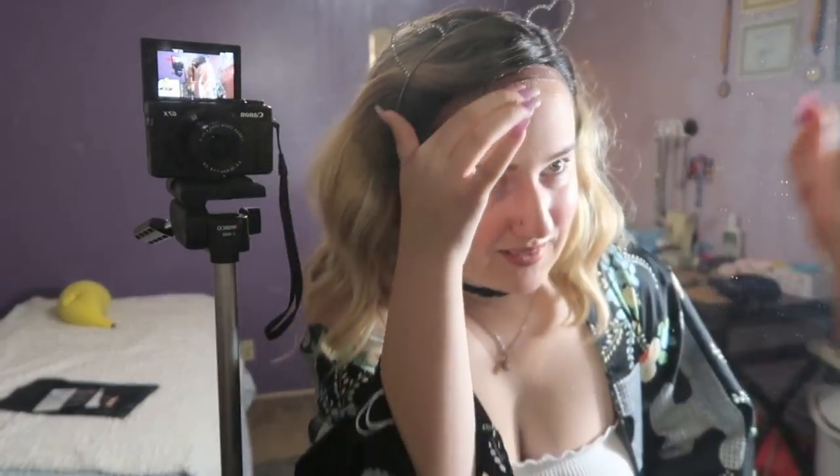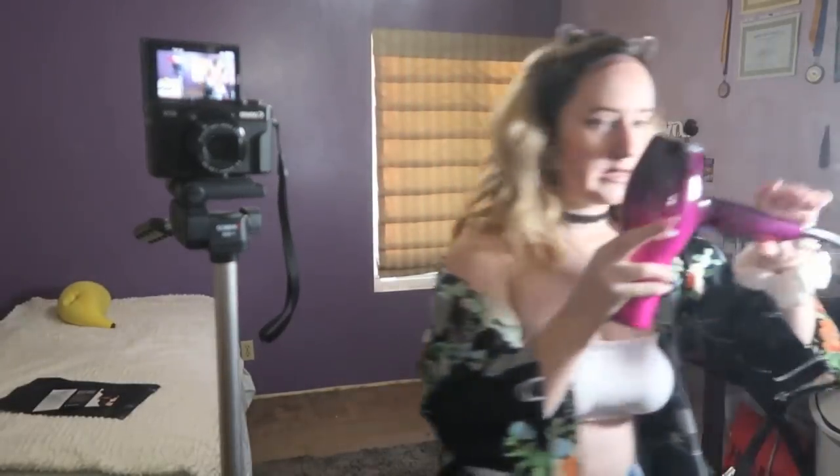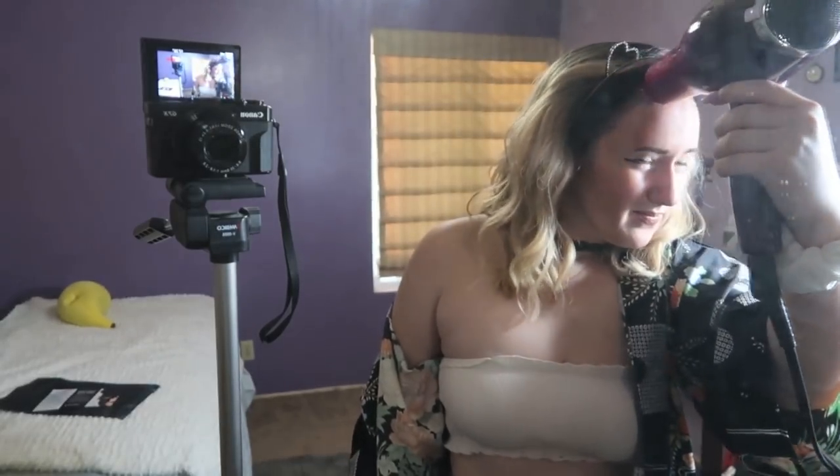I totally botched that lace cut right there. Now we need to hair dry it, use this guy. I'll go on low. Ooh, hot. Alright, that feels pretty set.